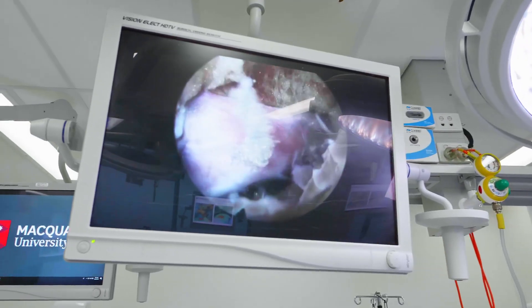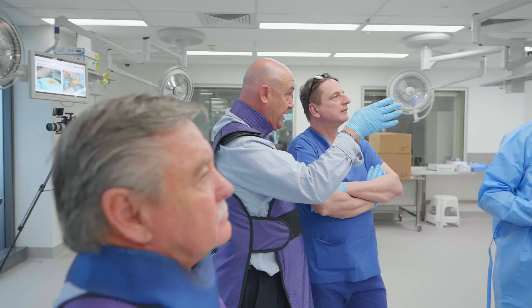Working through tubes, now we're working through endoscopes — all of which is to address the pathology and minimise the injury to patients. So to me it's a natural extension.